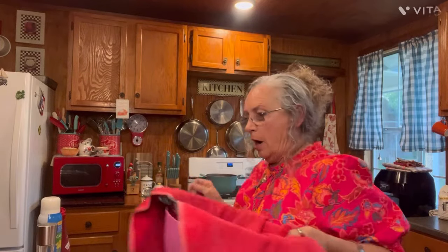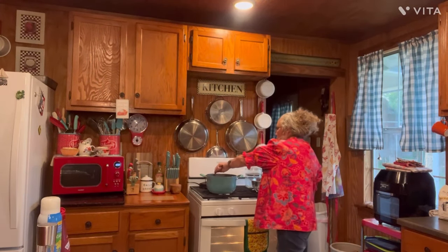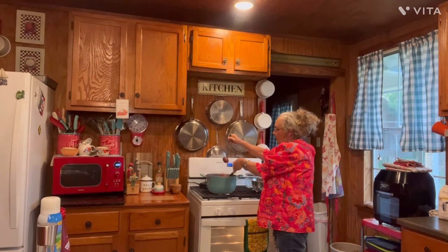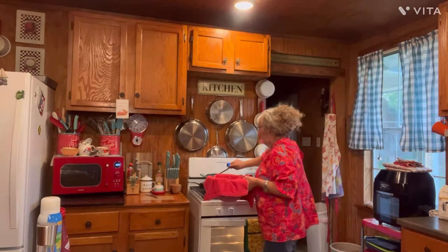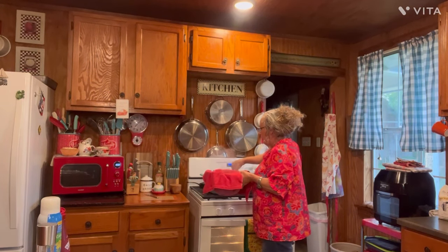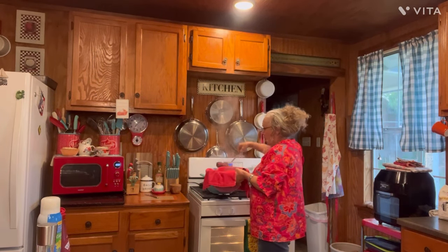I got them boiled up. I used a butter knife to test them because a really sharp pointed knife would go through them a little quicker. I just picked up a couple of the biggest potatoes out with my strainer and poked it right through — it'll go right down through it, so I know they're ready. Now I'm fixing to take them up in this bowl with a towel because I want to pat them dry. Save on dishes.